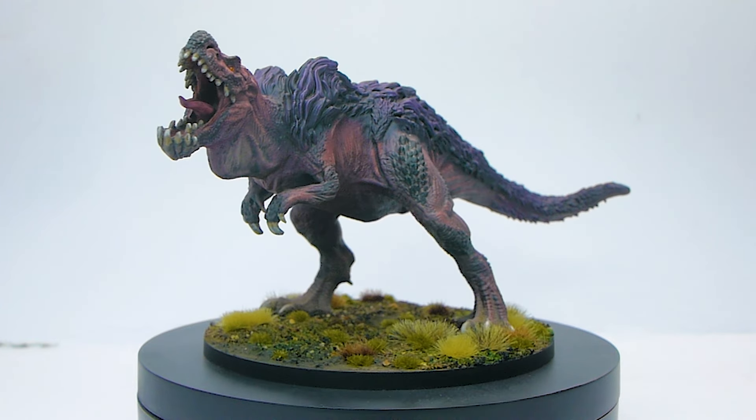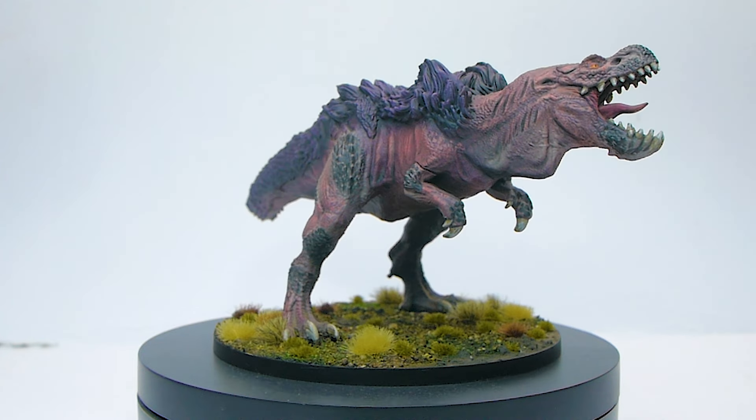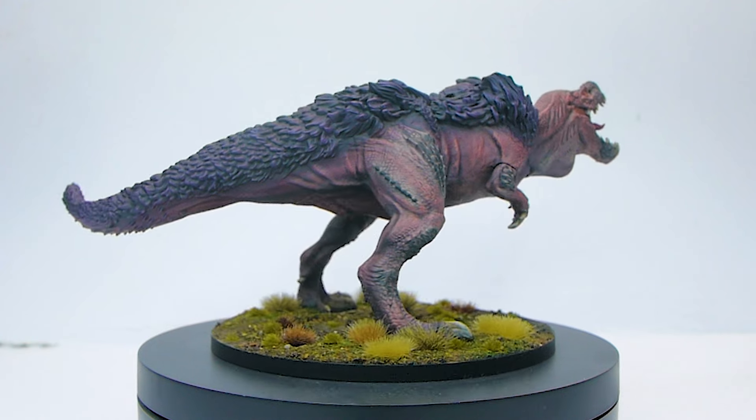Anyway, that's another tutorial done. Stay tuned for the Rathalos coming up in the near future. I hope you've enjoyed the video - leave us a like and a comment down below if you did. Until next time guys, enjoy your hobby!